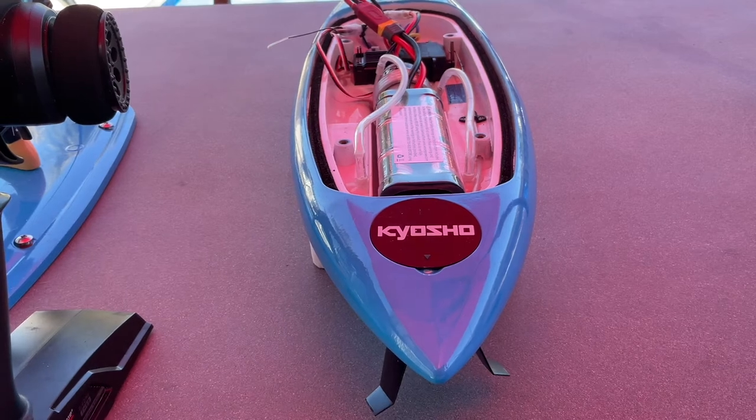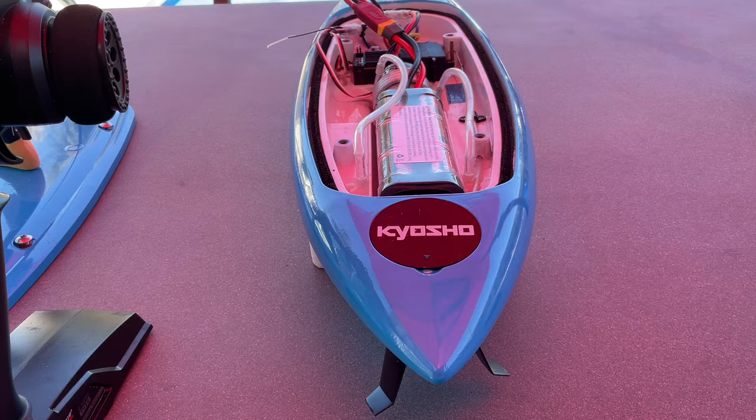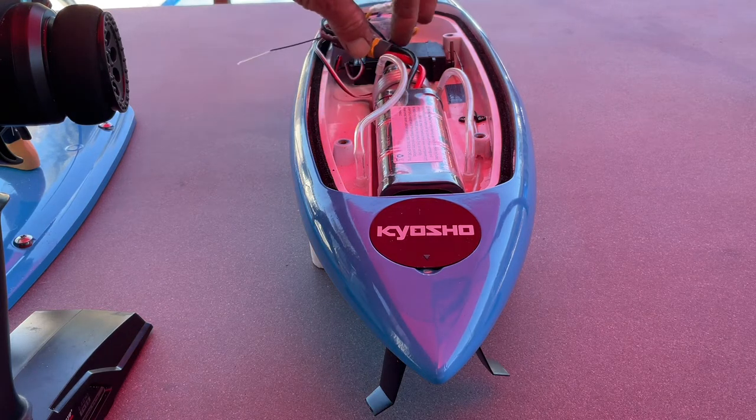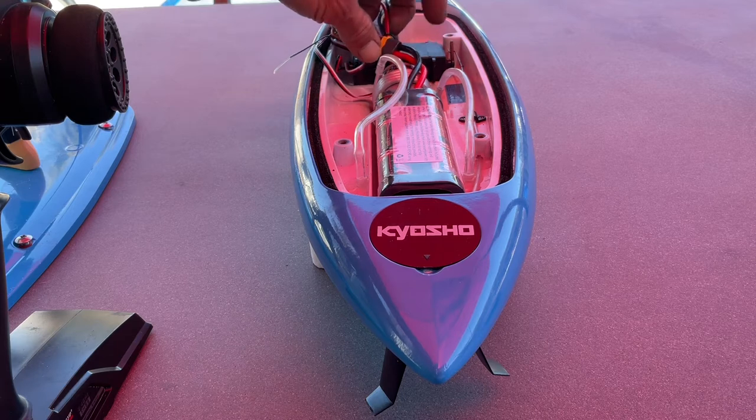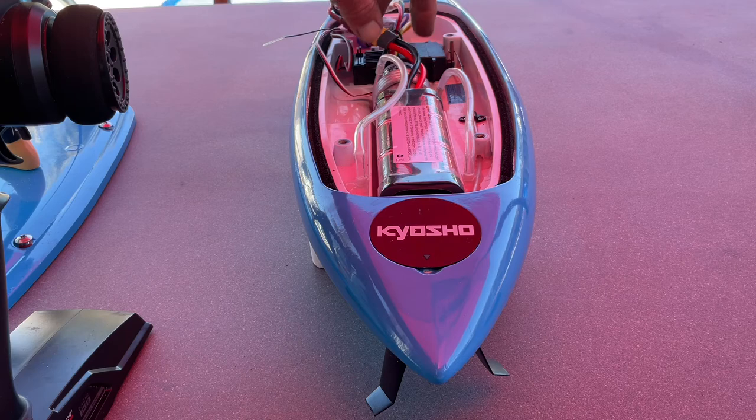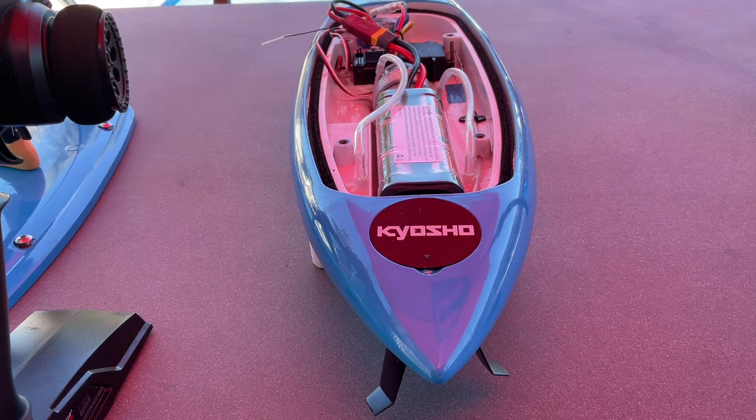When I went online, a lot of people seemed to think that my servo probably got wet and it's not working anymore. It's going to be this little black box here. It seems to be glued in, which I can understand — it's trying to turn the rudder without moving. I'm going to try to pop it off with a screwdriver. I've looked for screws and everything else, but I just haven't been able to find any.